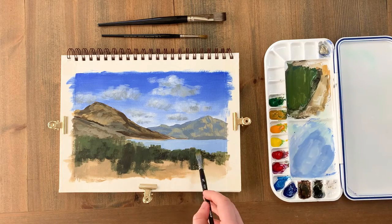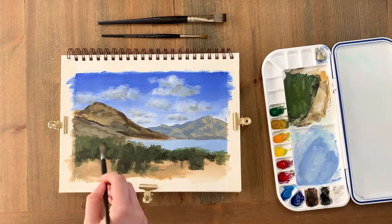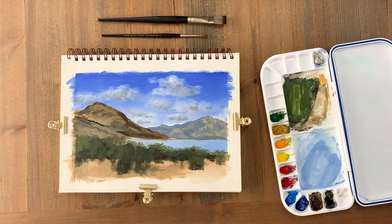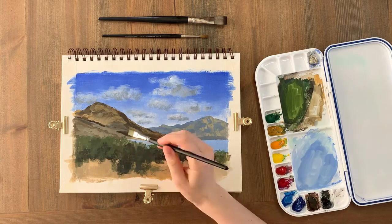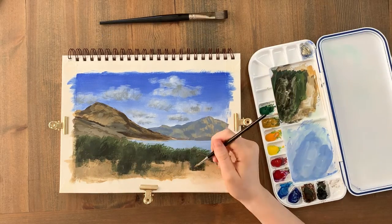After waiting a few minutes for the foliage layer to dry, I'm going to start adding some details. I'm creating the impression of branches on the top to frame the lake, and I've mixed my neutral green colour with a little more white, yellow and green to create a brighter mix. To paint the branches I'm making short swipes upwards with the edge of the flat brush.